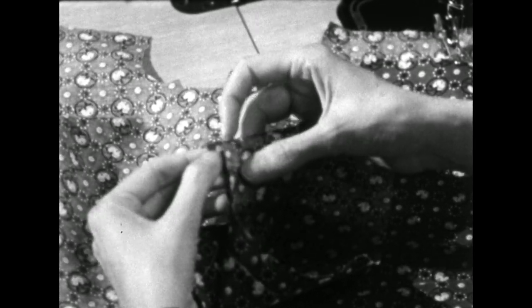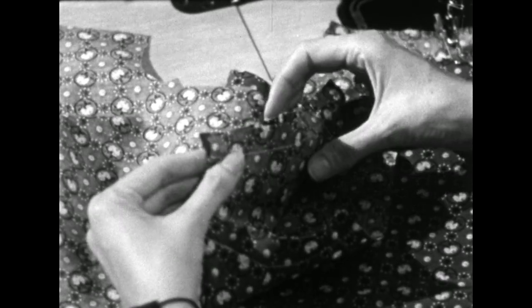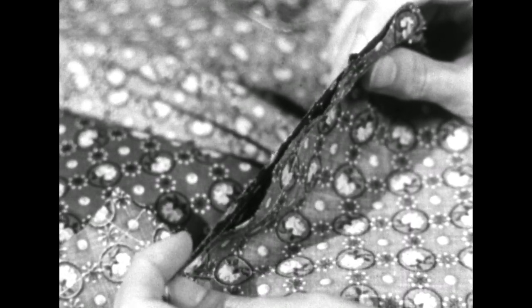It's perfectly normal in this case for this little part to stick out like a tab and for the back seam to appear to be longer than the front shoulder seam. The pattern was designed that way to give ease over the shoulder blades.